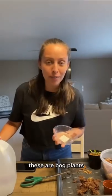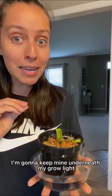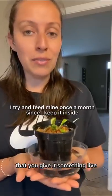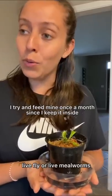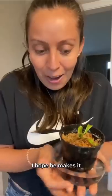Here he is. These are bog plants — keep them in a container filled with water underneath. I'm gonna keep mine underneath my grow light. Make sure if you decide to feed it, you give it something live — a fly or live mealworms. Please, no people food. I hope he makes it.